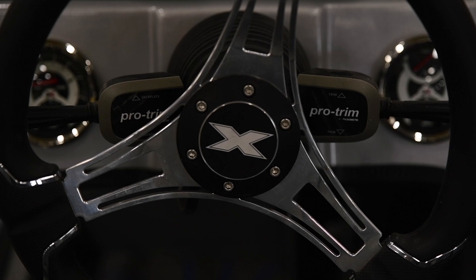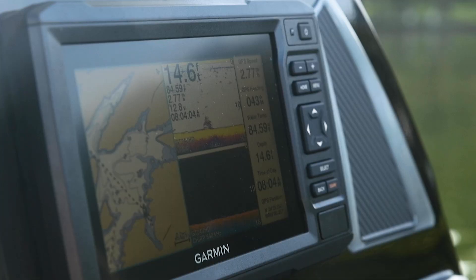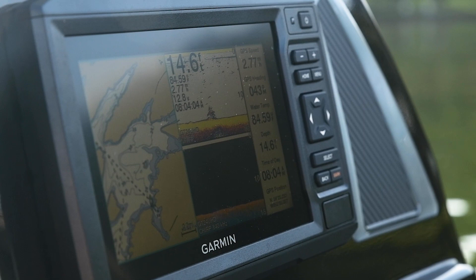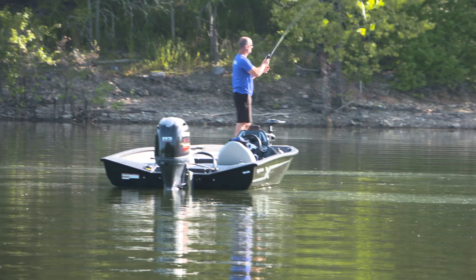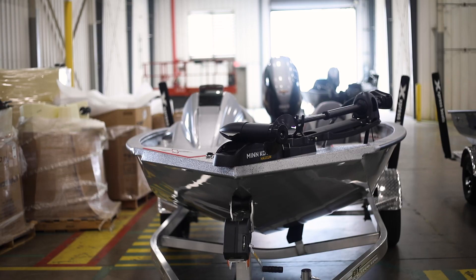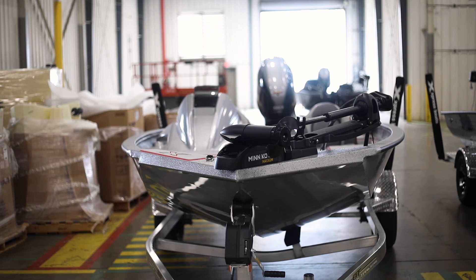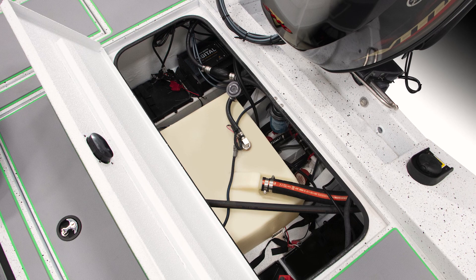The optional blinker lever on the right side will control the trim of your outboard. A Hummingbird Helix 5 graph comes standard on all H Bass and H Crappie models and is flush mounted above the helm, unless you option for a different size Hummingbird or Garmin graph. The dual-functioning fuel and water PSI gauge located on the right of the steering column shows how much gasoline is on your boat. All H Bass and H Crappie models have an 18-gallon fuel capacity.